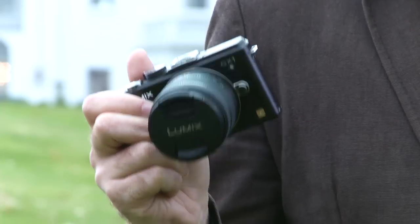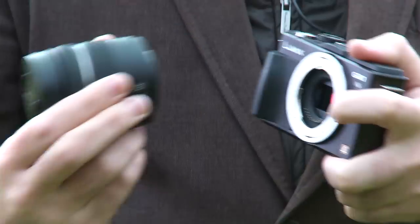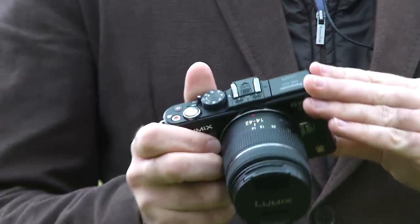This is the Panasonic GX1. It's a completely new line of micro four-thirds cameras from Panasonic. Being a micro four-thirds camera, that means it has interchangeable lenses but is all put together on a compact body.